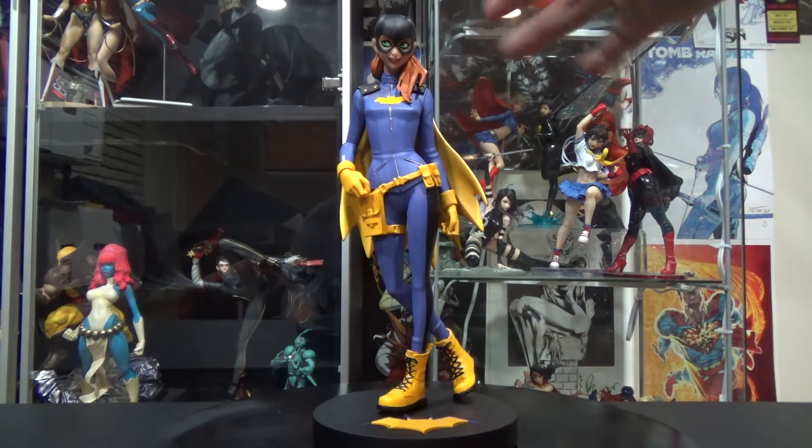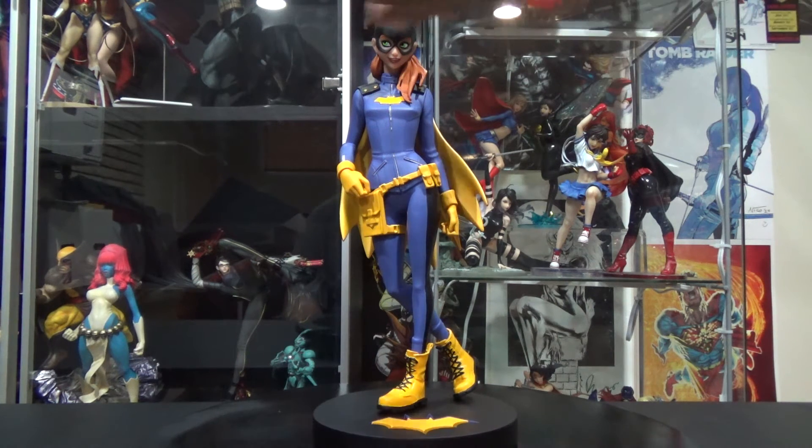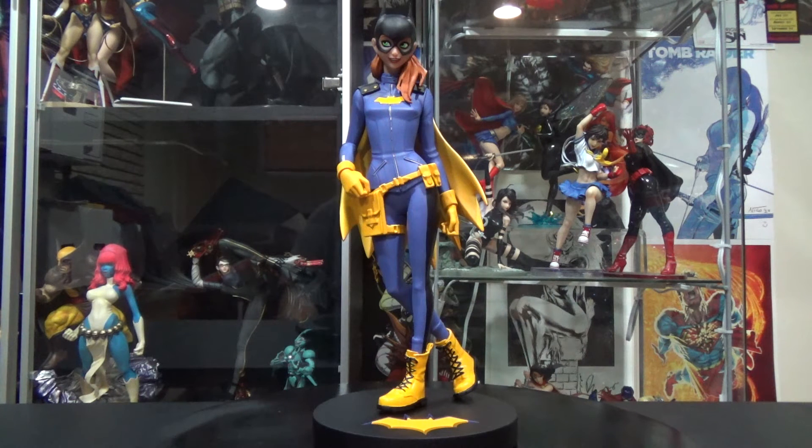The statue did come broken — the head actually came off so I glued it back on. She also had a piece of her hair missing, which I haven't glued yet. My main problem with DC Collectibles is that they're porcelain, which makes them super fragile and they break a lot. This is about the second or third DC Collectibles statue I've received broken, so I might keep away from them.